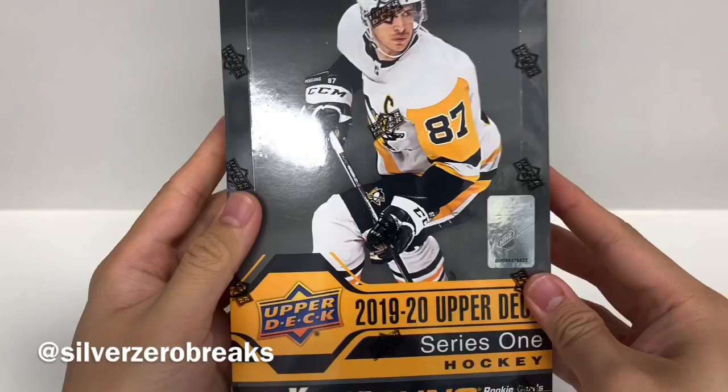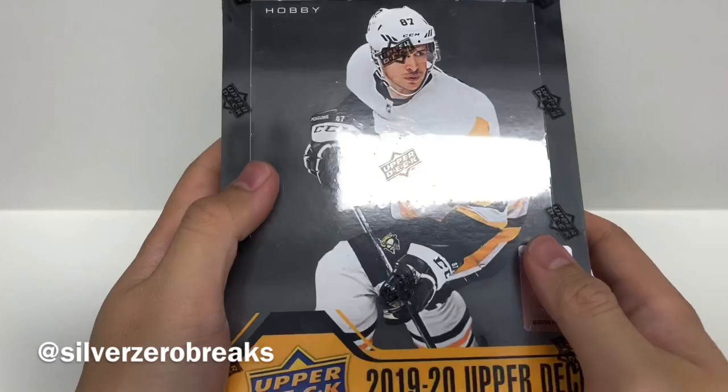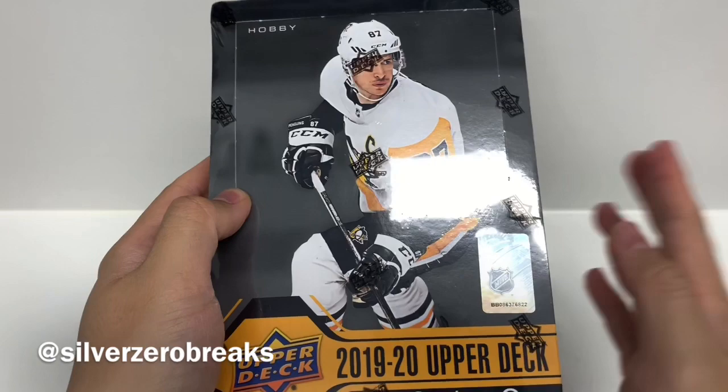Hey guys, it's SilverZeroBreaks here. Welcome back to my channel. Today I have the 2019-2020 Upper Deck Series 1 Hobby Box. This is sort of my final crack at it before Series 2 comes out. I still haven't pulled a Jack Hughes yet, so hopefully this box will be the lucky one. I've seen a few breaks recently and everyone's been lucky enough to pull that card, so hopefully that trend will continue.